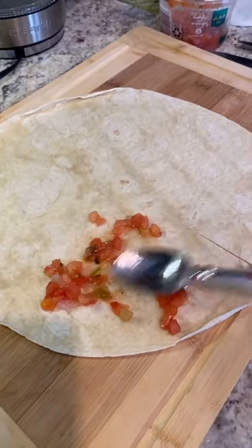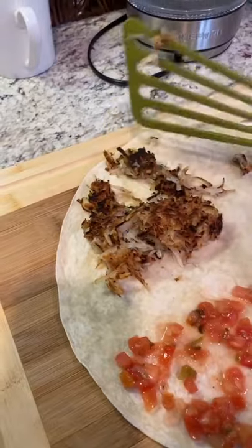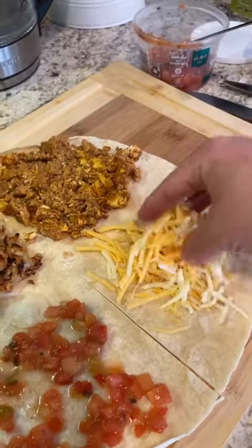Salsa. My avocados weren't ripe, otherwise I would have put avocado there. Hash browns — yes, they look burnt but I like them crispy. And then do your eggs and chorizo and your cheese.